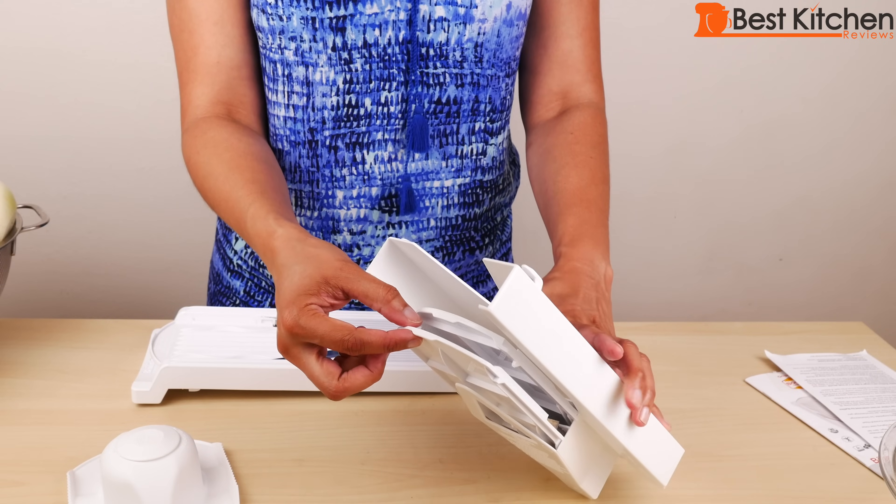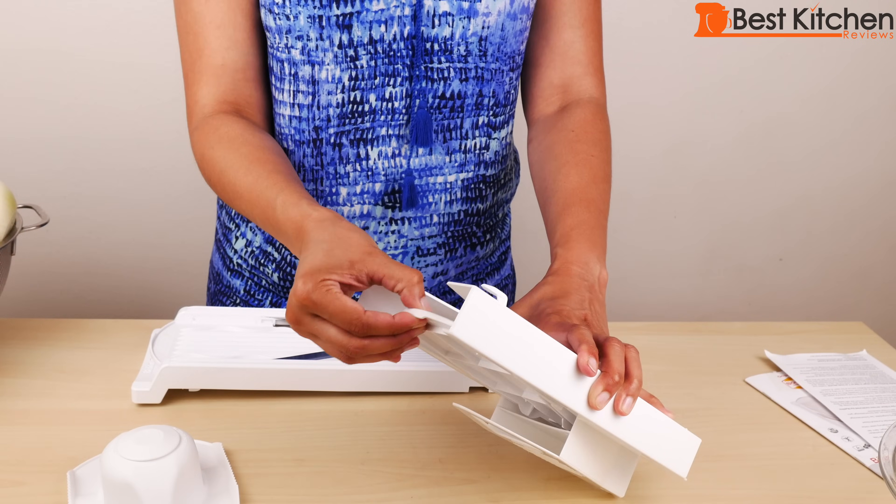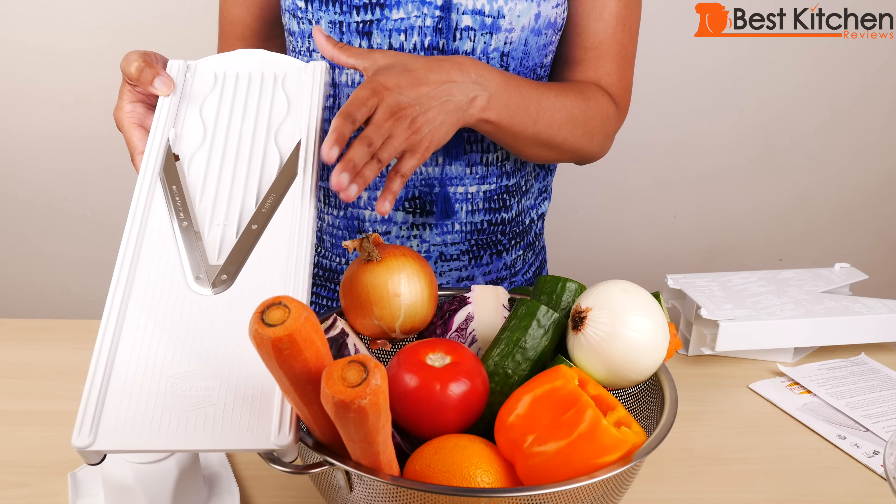To remove the two blades, push up and pull out. I've got lots of vegetables here and I'll show you how each blade works.